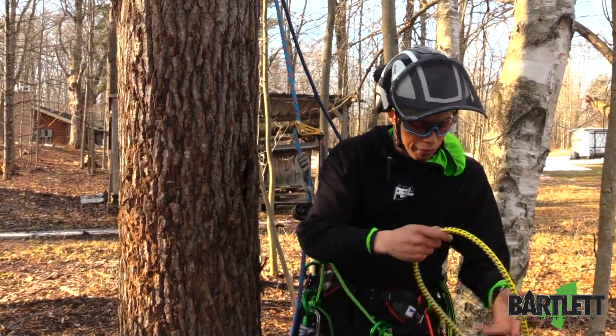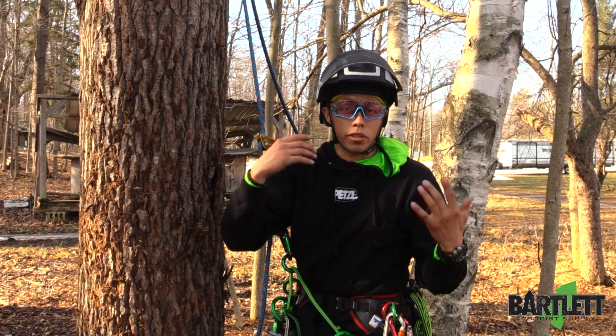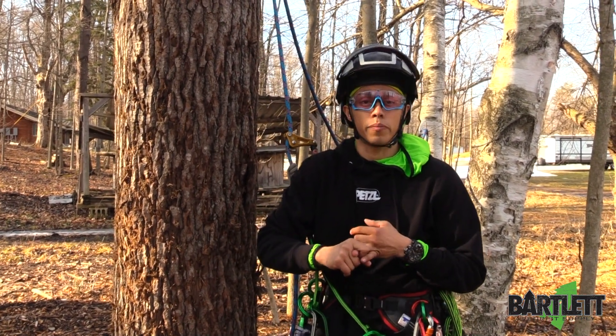So again, if you're looking for a top-of-the-line wire core lanyard, this is where it's at. Thanks for checking us out — Google us at Bartlett Arborist Supply or visit us at bartlettman.com. Thanks.